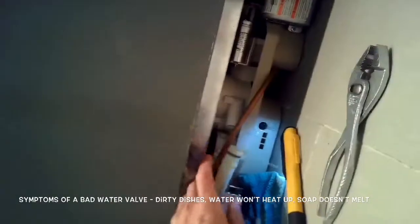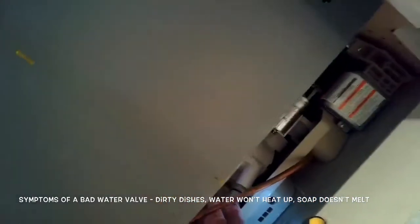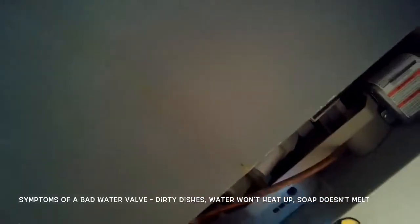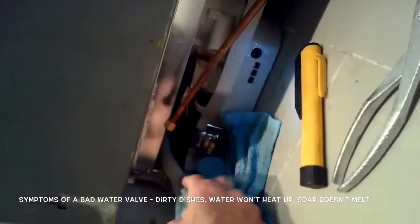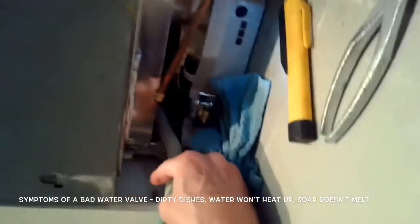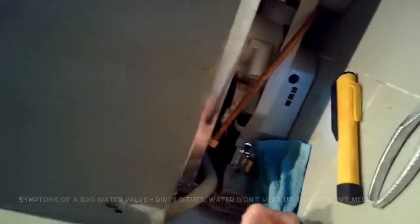I'm also removing this little tube that brings water into the sump. Make sure you've got the machine all drained before you remove that tube, because otherwise a lot of water will leak out. I'm just doing that to get it out of the way to give me more room to work.